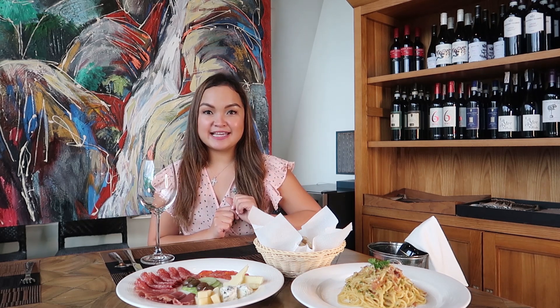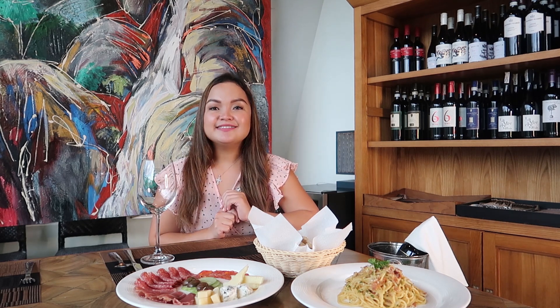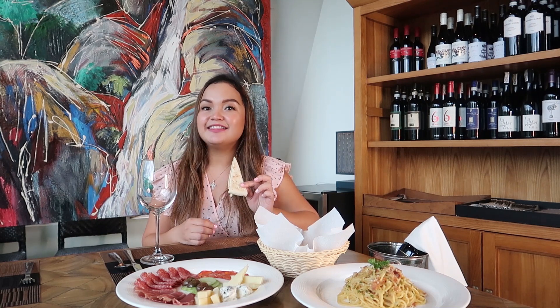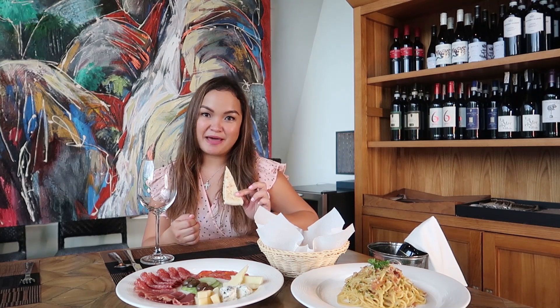Now let's proceed on how to taste wine. The first step is preparing for wine tasting. Our palate should be clean and unaffected by cigarette, coffee, chewing gum, or toothpaste. Chewing a piece of bread or dry crackers can remove any lingering flavors in the mouth.